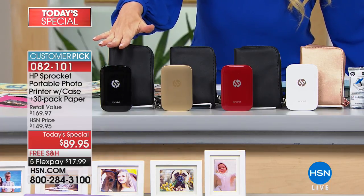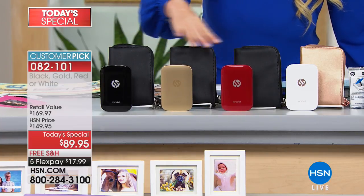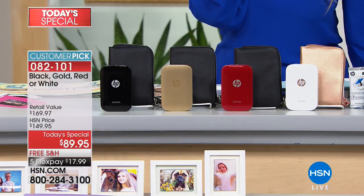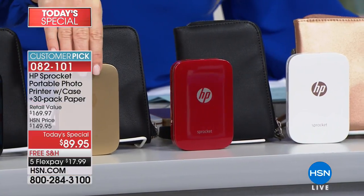All of them come with a black case with the exception of the white, which comes with a gold case. So black, gold, or red all come with a black case. The red is the most limited besides the black, and the next to go will be the gold.